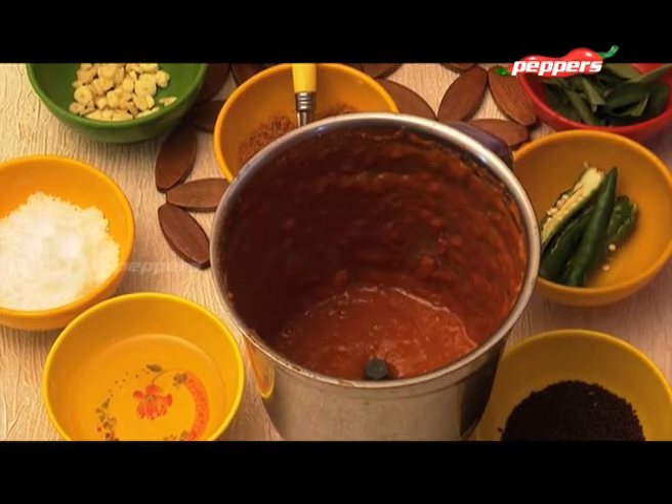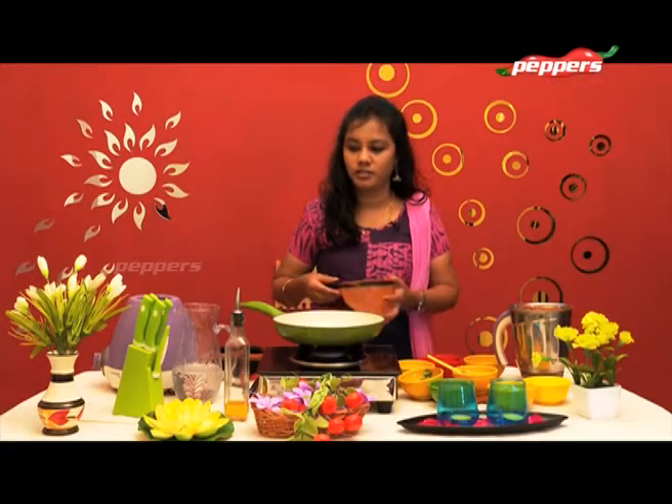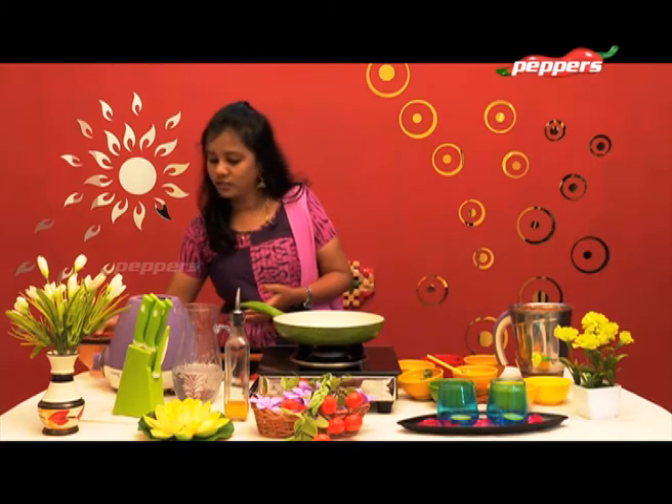Let's clean it up and put a pan on the stove.